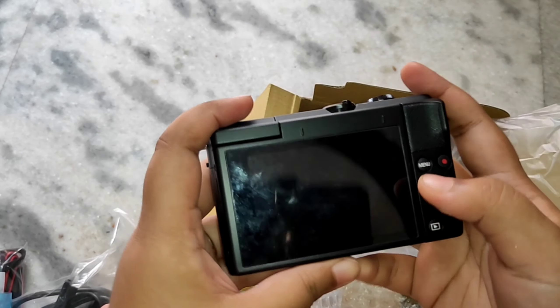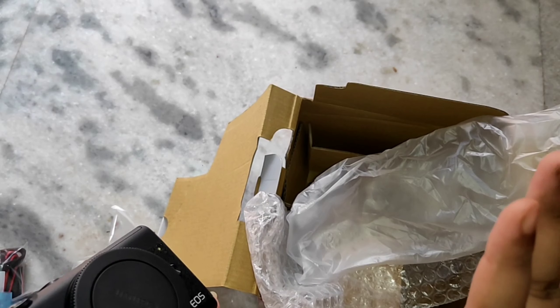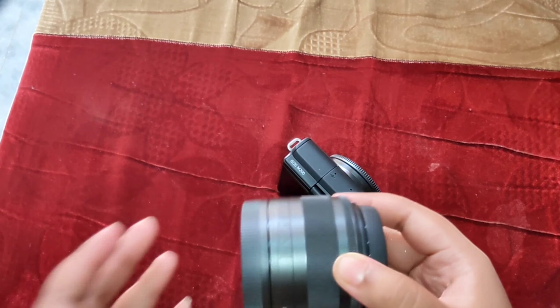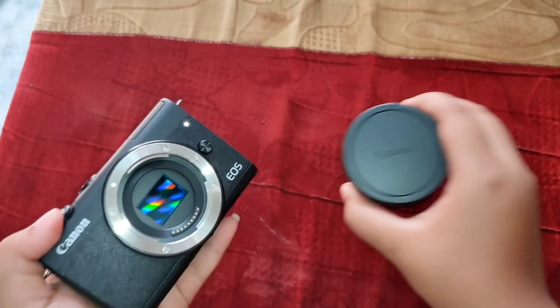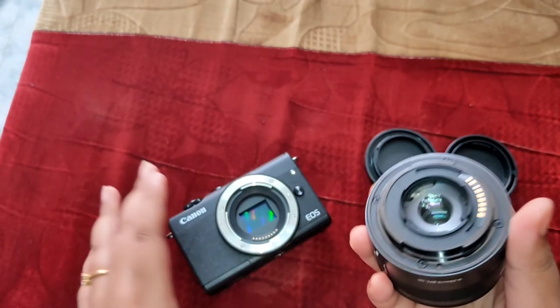Then there is the lens — this is the 15-45mm lens. And this is the final and most exciting part, the camera body. You can see the camera body. Now I'll show you how to attach the lens.